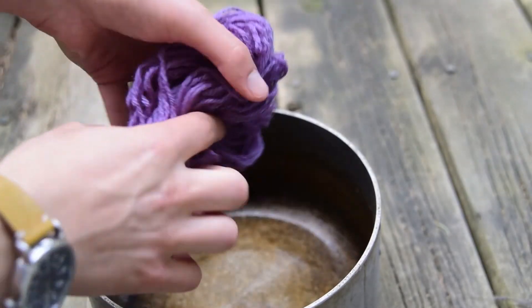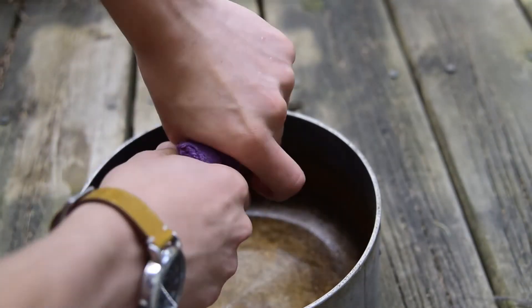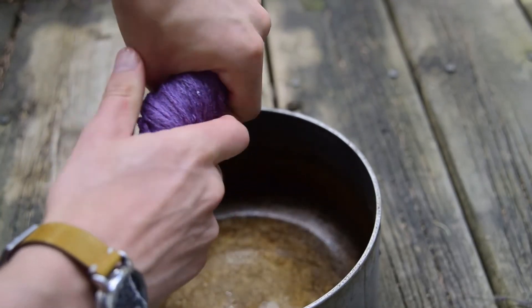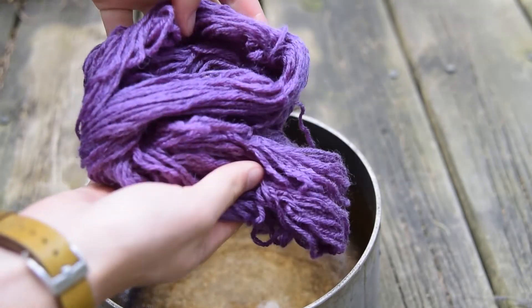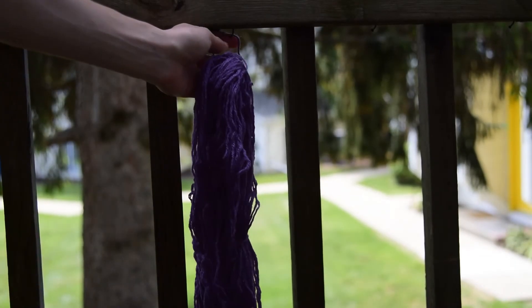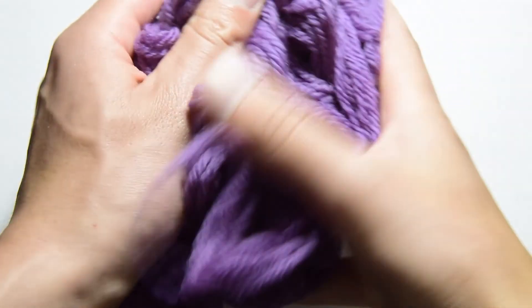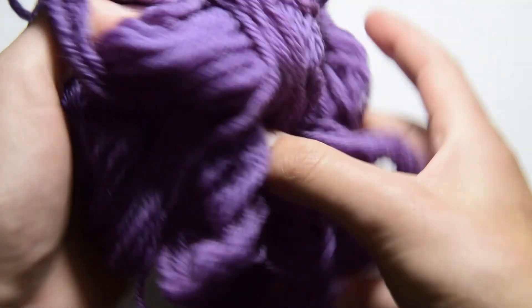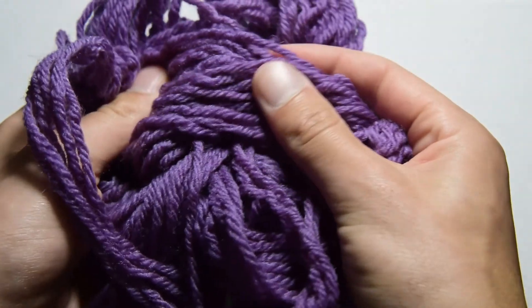Wring out the yarn to remove as much water as possible and use the tied loops to detangle. Hang the yarn up to dry. The final product is beautiful purple yarn ready to be used for crocheting, knitting, felting, or any creative product you can think of. Thank you for watching and good luck with your dyeing!